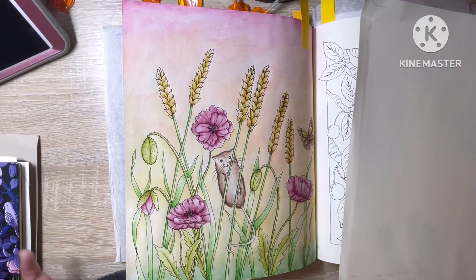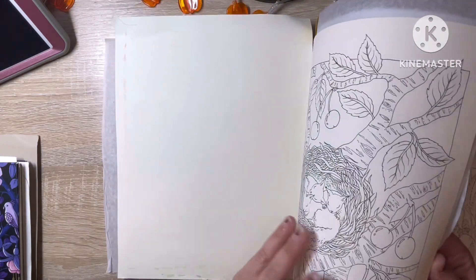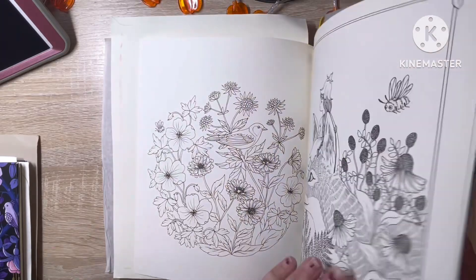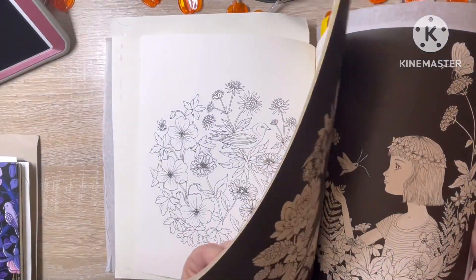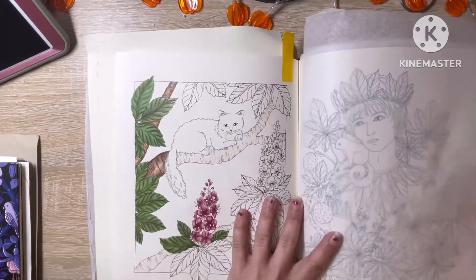I've become obsessed with using these watercolor pencils in these books now. I'm going to start doing that a lot more often in my Maria Trolle books and my Hannah Carlson books, because I've done a couple Hannah Carlson pages recently using those as well, and they worked wonderfully in there also.